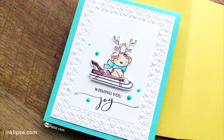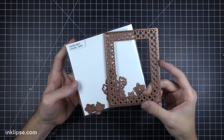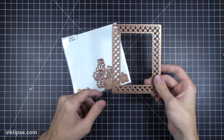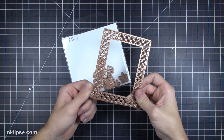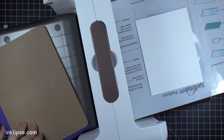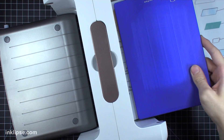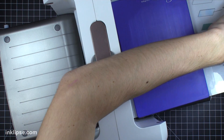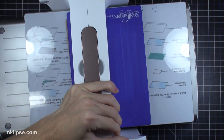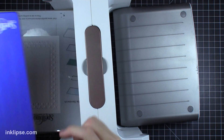For this next card I'm going to do a frame right around the image to build a border, and I'm using the October die of the month from Spellbinders. I'll leave a link below where you can subscribe to the Spellbinders die of the month — they give you awesome dies right to your door every month, which I think is super fun. I'm using this frame for October, adding that embossing mat and embossing plate, running it through my die cutting machine. It's super versatile and you can use a bunch of different dies with this technique.